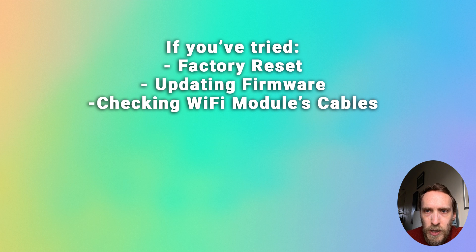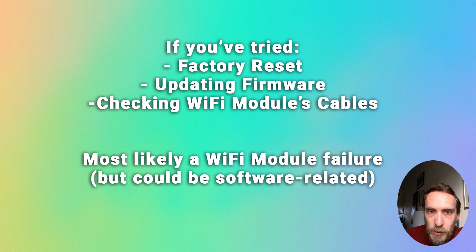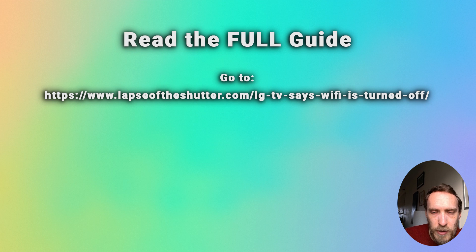If you've tried all of this and you can't get your Wi-Fi to turn on, you've tried factory resetting and updating the firmware, and you're sure the Wi-Fi module itself is fully connected with no breaks or damage to the cables, then the most likely issue is a failure of the Wi-Fi module itself. You can go onto eBay and buy a replacement, which is usually pretty cheap. It is possible it's still a software issue that just isn't resolvable — this does happen particularly with older LG TVs — so if you go down the route of replacing the Wi-Fi module, I wouldn't spend too much money on it. You can also see some tips in more detail on the linked article below.